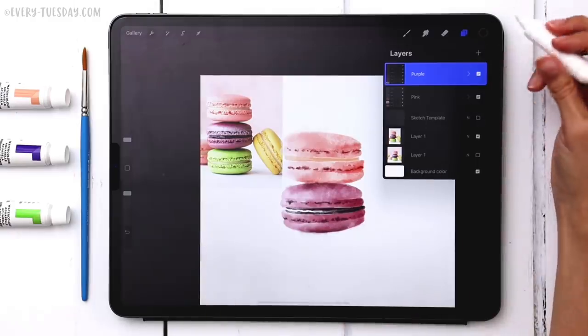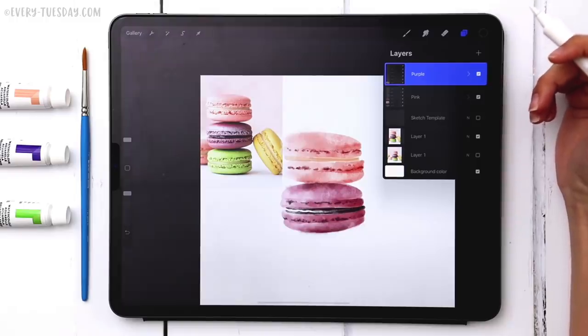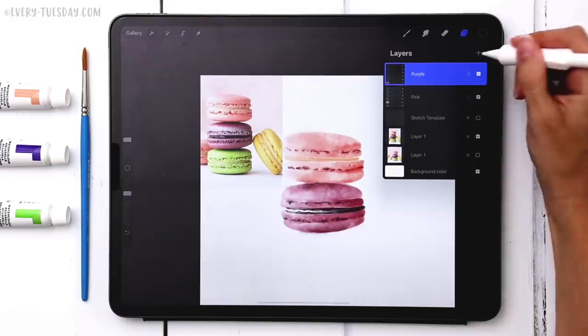The green macaroon at the bottom uses this exact same process — the video is sped up but each step is still shown.